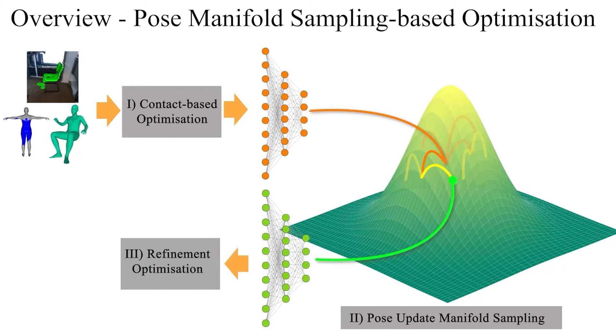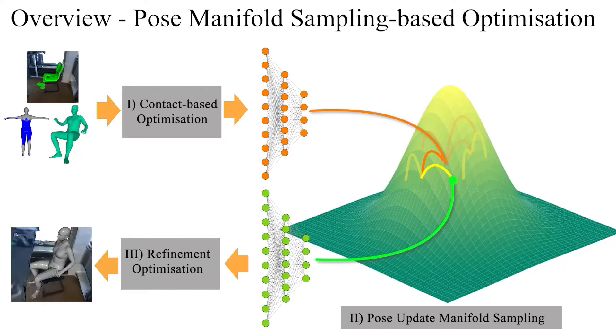The selected best sample is passed to the final refinement stage, and finally we obtain physically plausible global 3D human poses with realistic scene interactions.